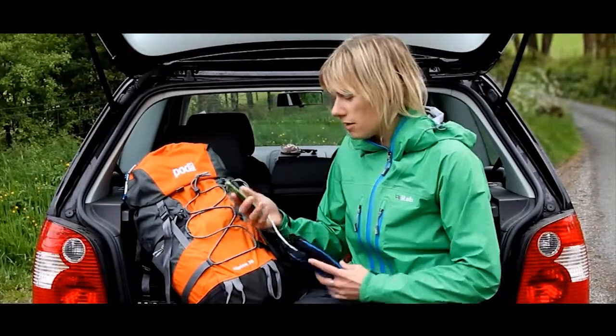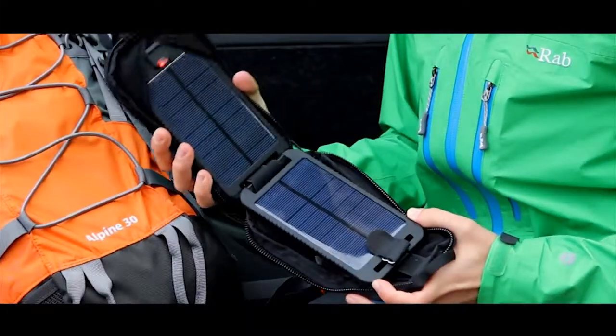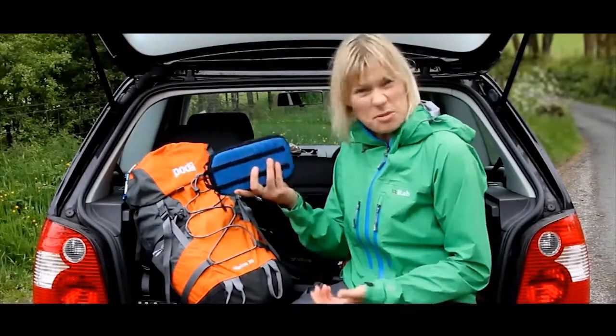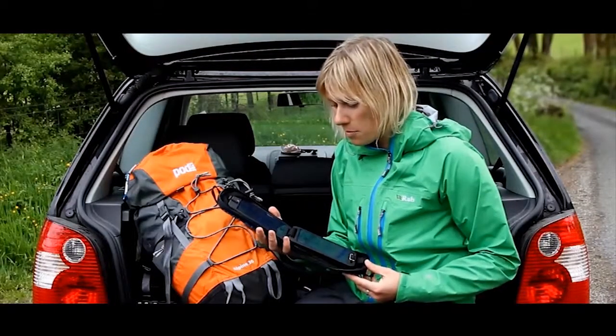I'm going to just disconnect the phone that I was charging on the way here. It comes in a really nice sleek little package which keeps it protected and it also looks pretty cool. It's very straightforward — two solar panels with an integrated battery in one of the panels. It only weighs 265 grams, so it's not a big piece of kit to take with you.